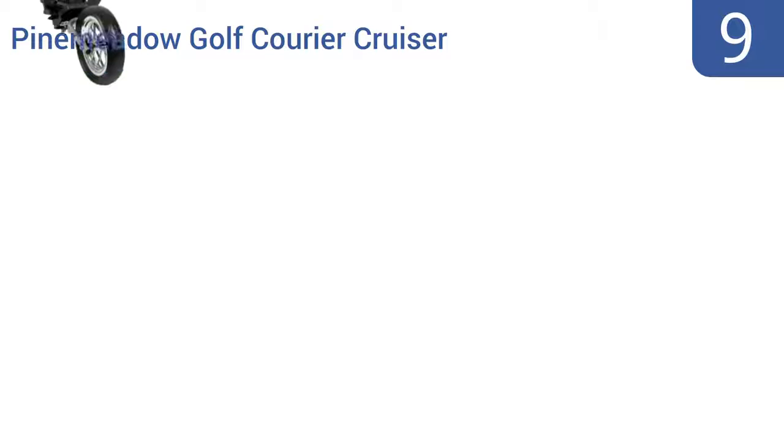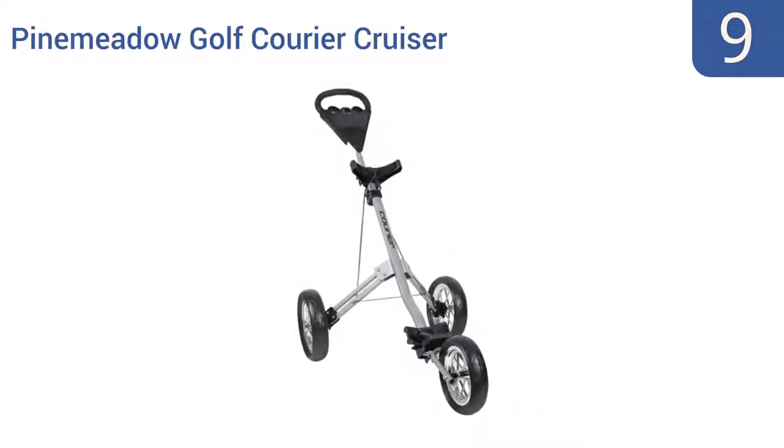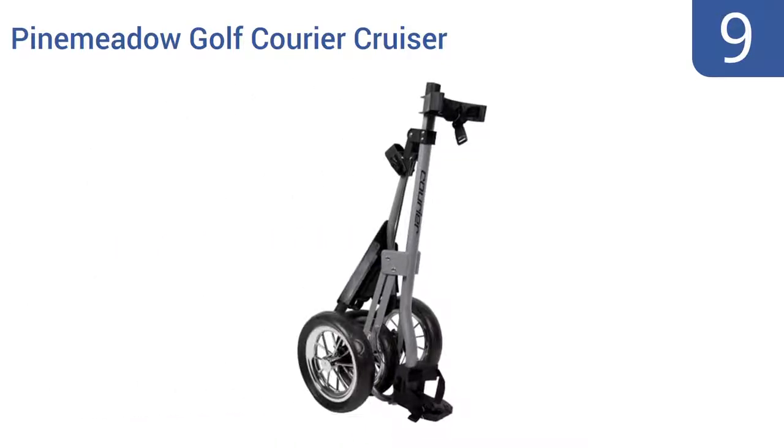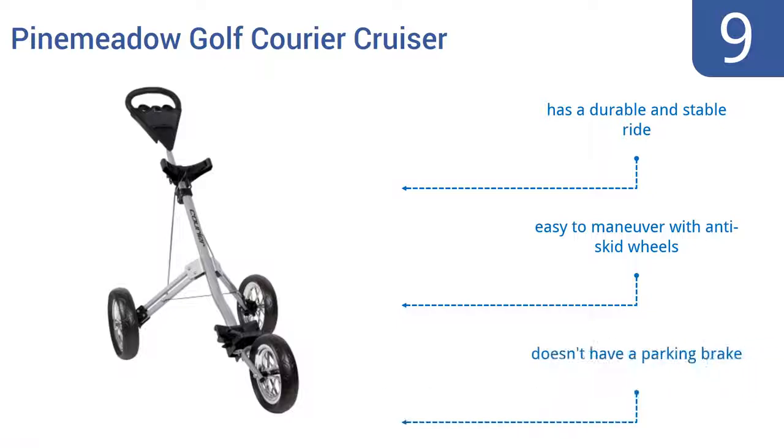At number 9, the Pine Meadow Golf Courier Cruiser is a good entry-level choice for golfers who want to forego carrying around a heavy bag without spending a lot of money. It's functional and efficient, but doesn't have a lot of features. It does offer a durable and stable ride, and is easy to maneuver with anti-skid wheels, but it doesn't have a parking brake.